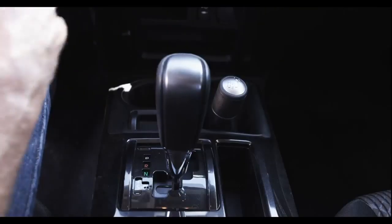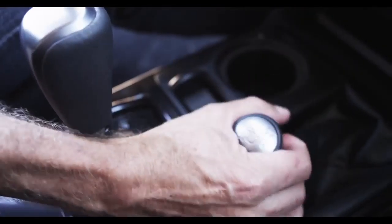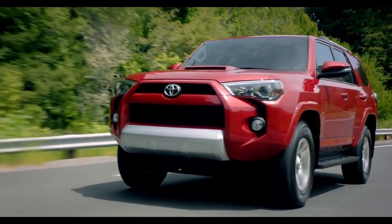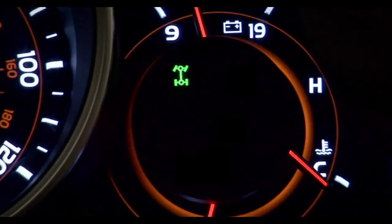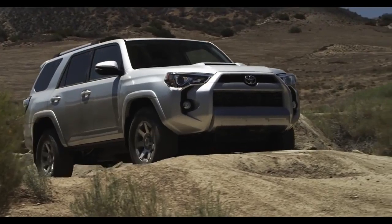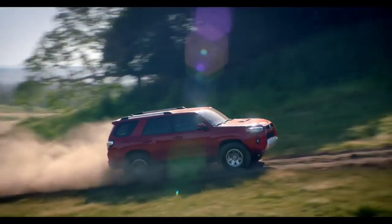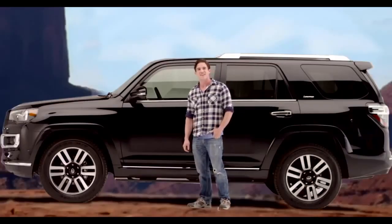To shift from H4 to L4, or L4 to H4, you must come to a complete stop and continue to press the brake pedal. Shift the transmission into neutral gear. Move the shift lever into L4 or H4 position. Then shift the transmission into either a forward or reverse gear. Note that when your 4Runner is in H4 or L4 mode, a four-wheel drive icon will be illuminated on the instrument panel.